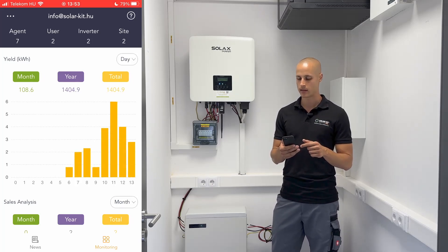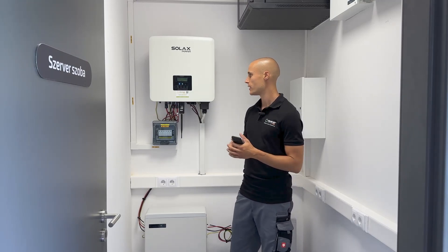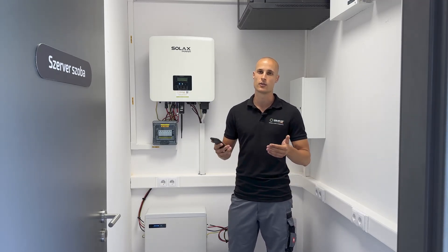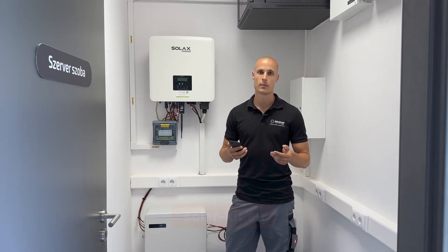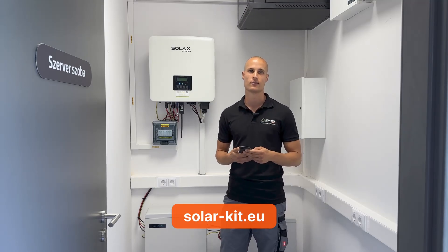I would say these are the basic steps for the initial setup. However, if you want to explore further settings or customize them to your liking, you have that option as well. In the user manual, you can find a wide range of information, which can be very helpful, especially if you are setting up a system for the first time. If you have any questions, feel free to contact us — we're happy to help if you get stuck anywhere.